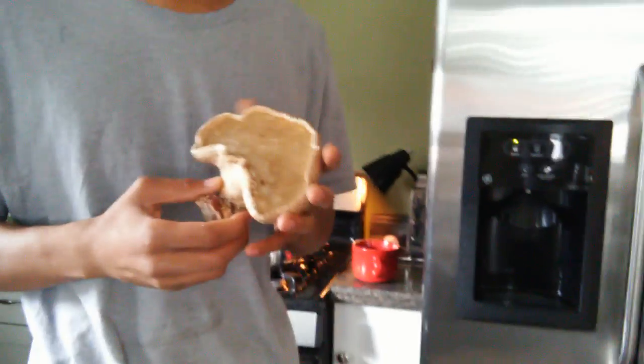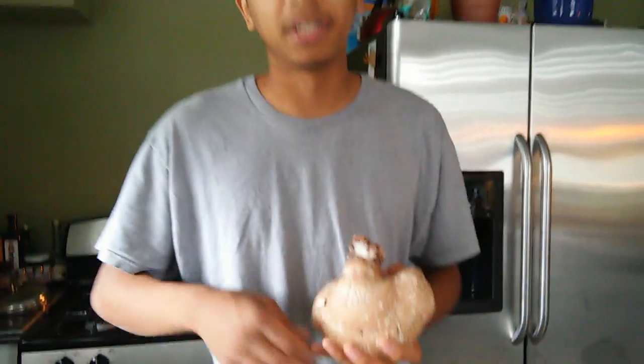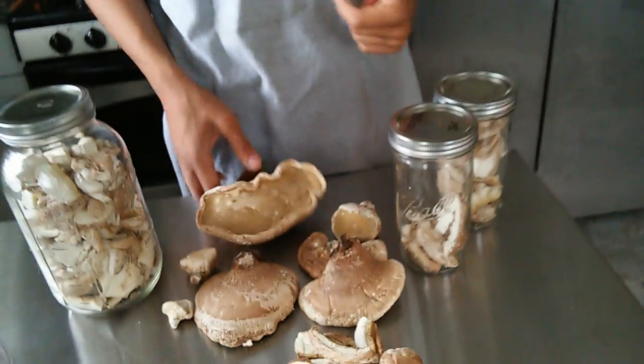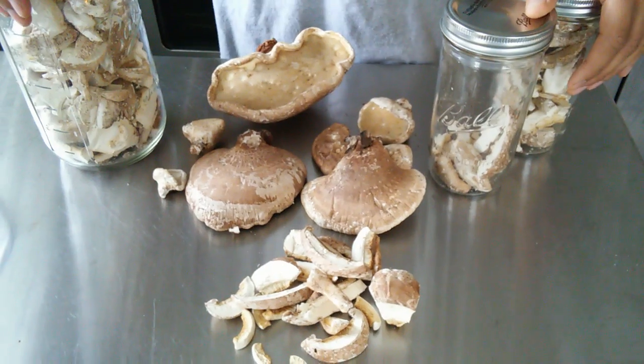Other than that, the birch polypore is just a beautiful mushroom to have. It has this beautiful brown color — very symbolic. I feel as though it provides some sort of protection ethereically to our home. If you liked this video, hit the thumbs up and share on Facebook, Twitter, and all your favorite mushroom blogs and permaculture blogs.